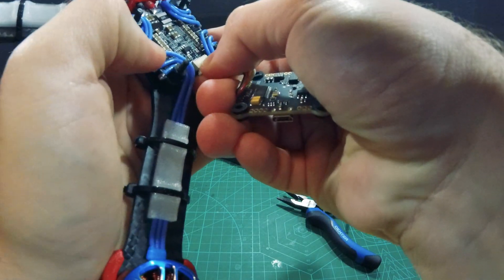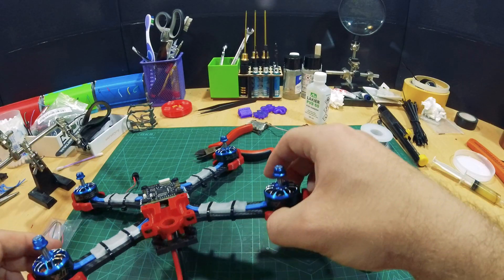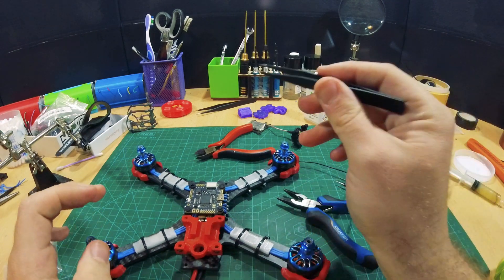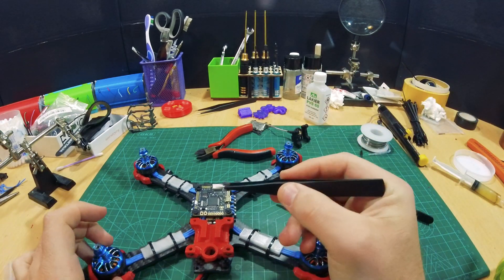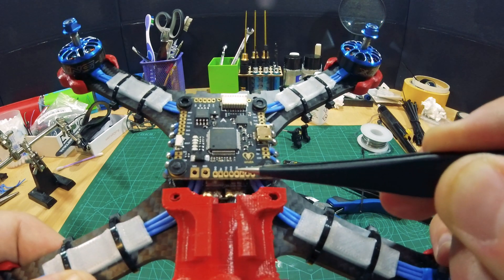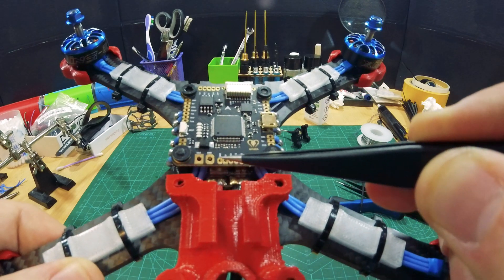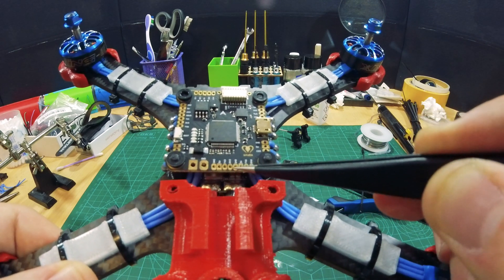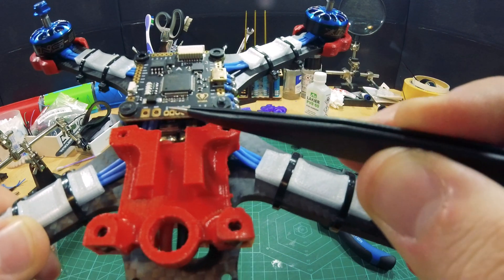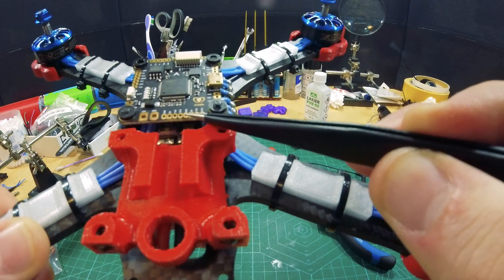Now I'm going to plug in the flight controller and position it in place. Now we need to pick a transmit and a receive pin. This is ground, this is 5V transmit and receive. So I'm going to use these four pads here to connect my RX. We need 5V for our receiver, so I'm going to take ground from here, 5V, our transmit and our receive pin.